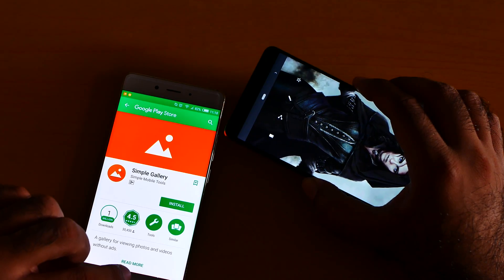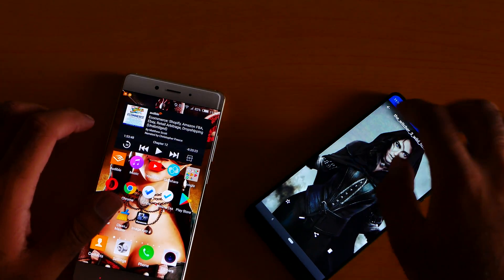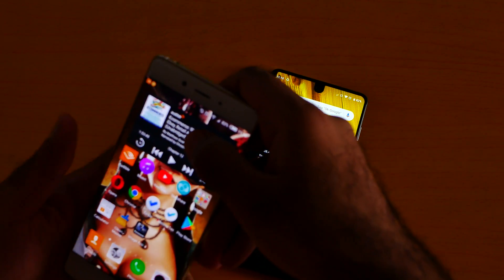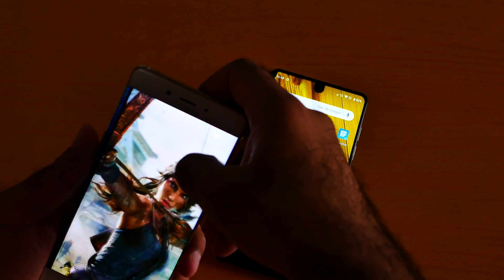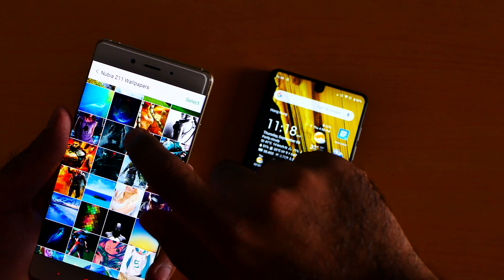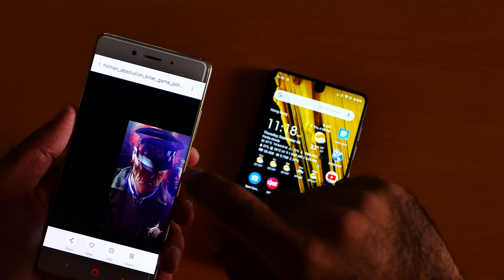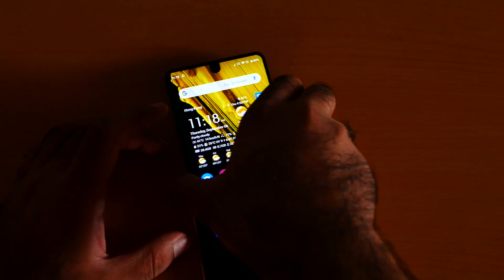It worked! But now I want to send an image. Let me try sending this image — it's really very tricky to be honest.